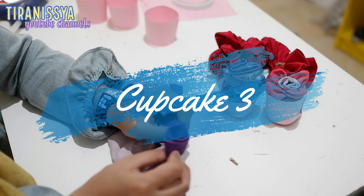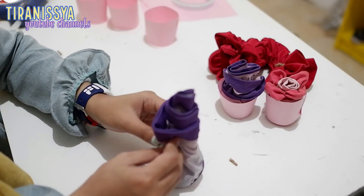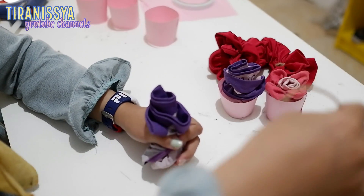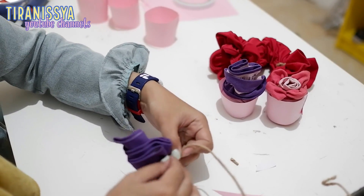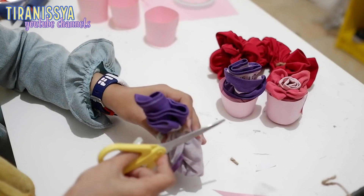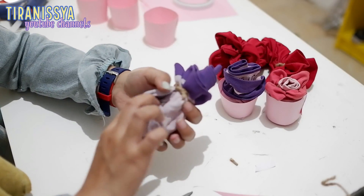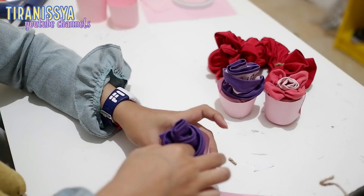Selanjutnya bikin cupcake yang ketiga. Caranya enggak beda jauh sama yang kedua tadi. Cuma kalau yang kedua tadi agak keringkel, yang ketiga ini tidak perlu dibentuk keringkel. Jadi kayak digulungin biasa aja, cuma dari atas itu semakin ke bawah semakin besar. Bagian bawahnya dirapihkan sebelum dimasukkan ke dalam cupnya.